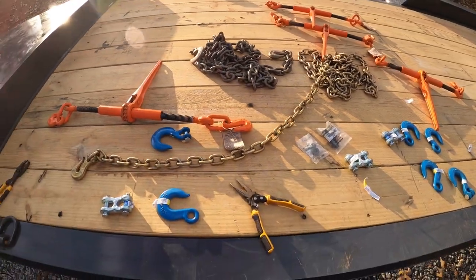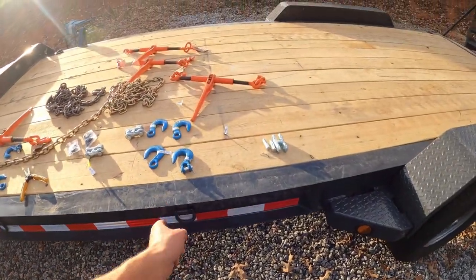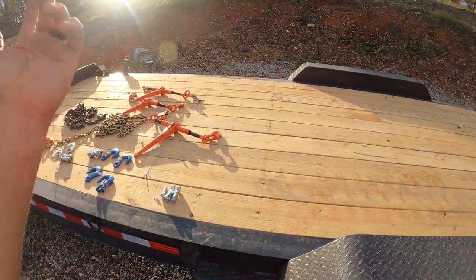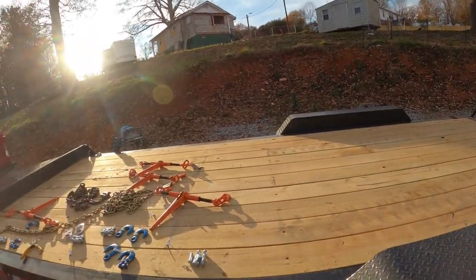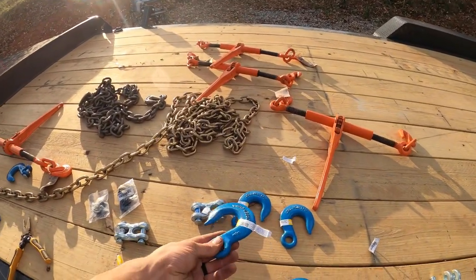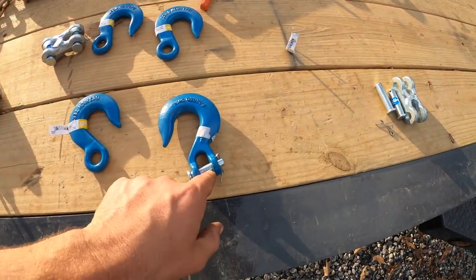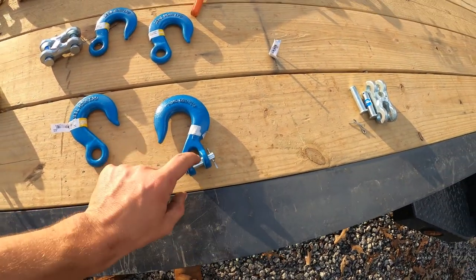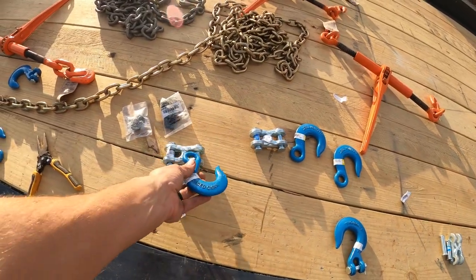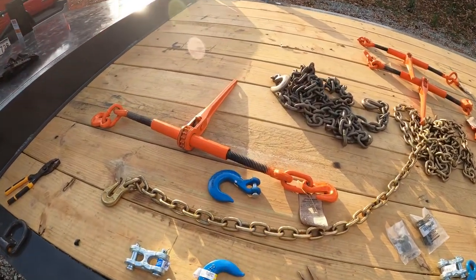I'm going to cut some chain lengths down so I have a length that goes from here to about mid of the machine. This will make it where I can hook to that machine a lot faster. I'm also going to put some hooks on the end — these hooks that use clevis pins. I have them for the chain.